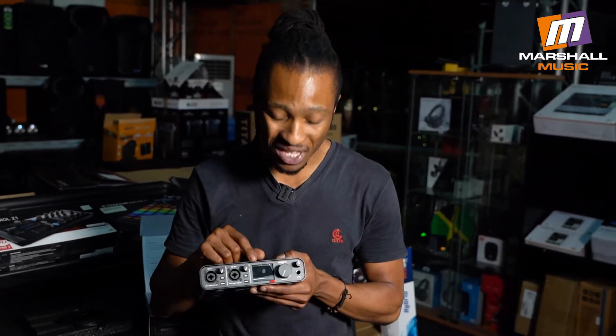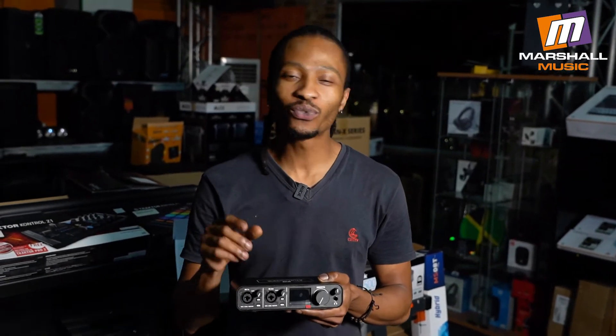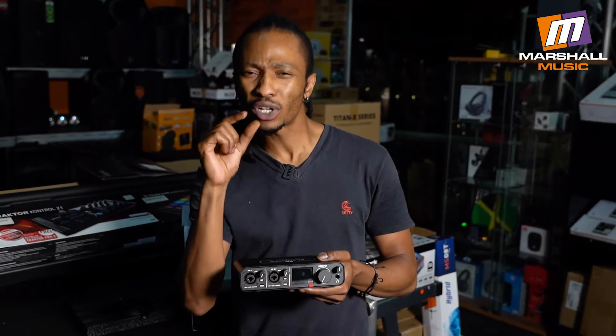One of the big features on the MOTU M2 has to be this full-color LCD display for your input and output meters. Apart from the fact that it just looks great, it's actually practical. The resolution on it is more than impressive in my opinion, so it really helps you fine-tune when you're tweaking your levels because you can more accurately see exactly how hard those levels are hitting. It's a major step ahead from those little block lights with the red traffic light that just pops up whenever you're clipping.